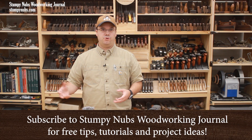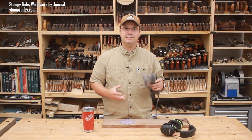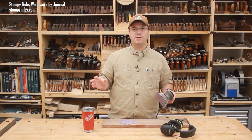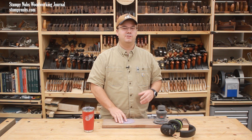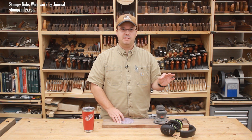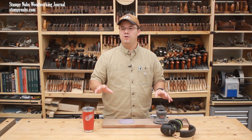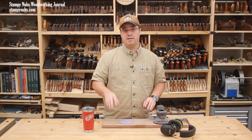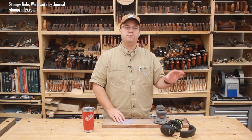Recently I mentioned in a sanding tutorial how I think that 3M Cubitron sandpaper is the best I have ever used. They're not the sponsor of this video — I'm just saying try a pack. The difference in durability and cutting speed is going to blow your mind. You're gonna look at it and say it's not cheap, but because it's so durable and fast-working, it saves money overall.